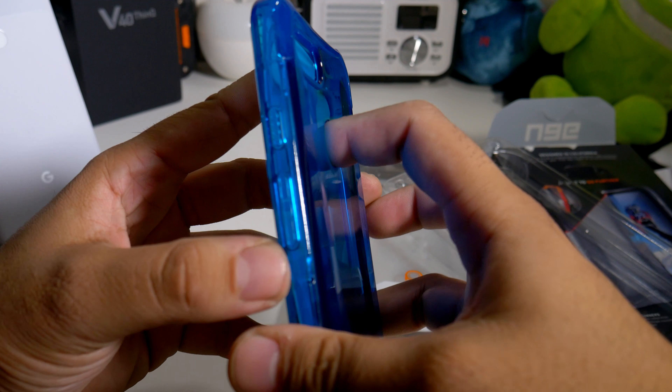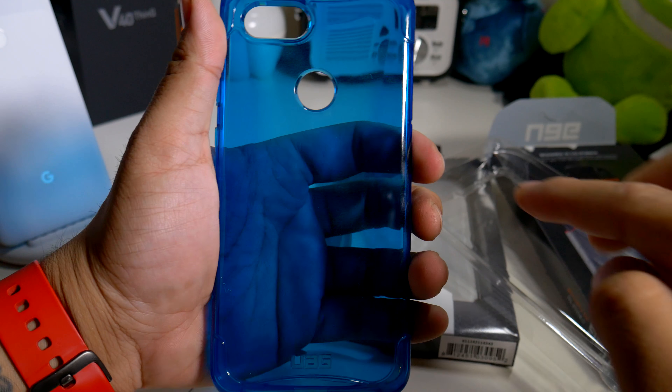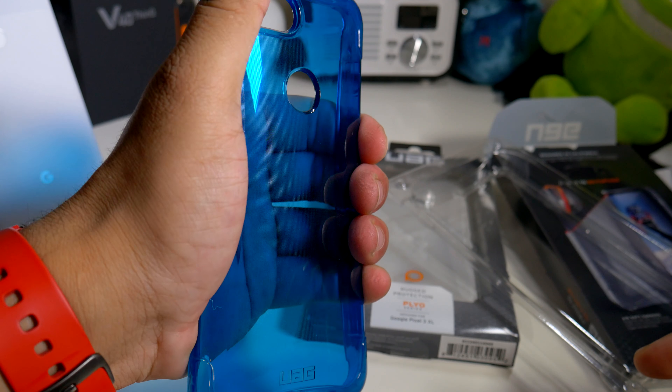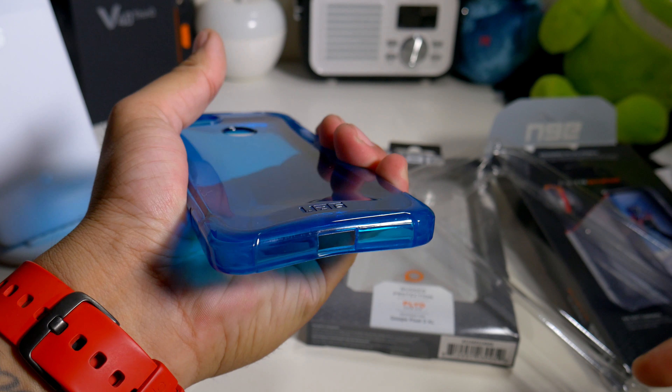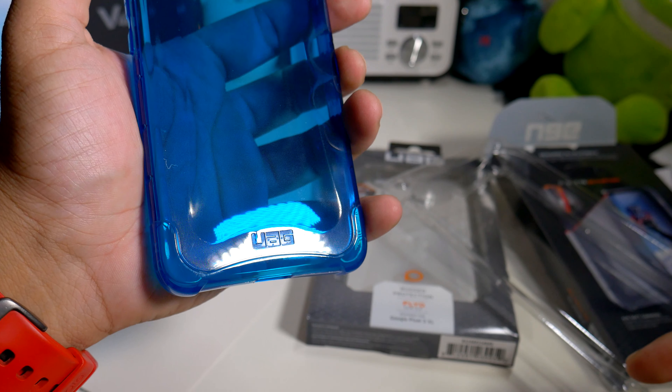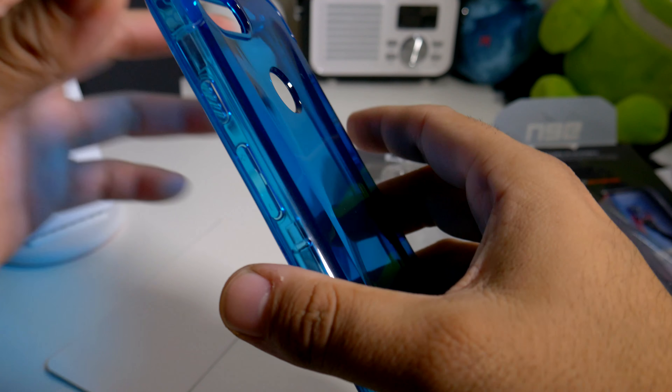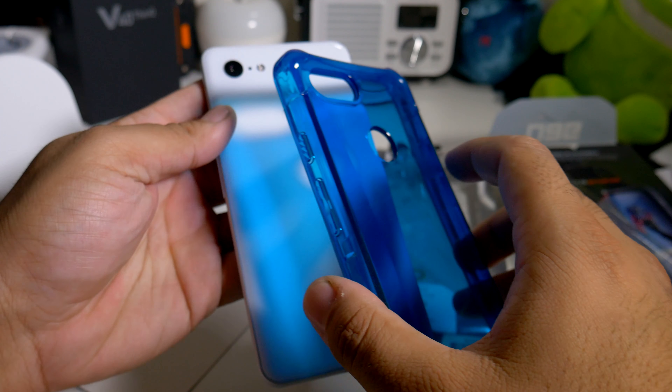I did have this one for the iPhone 10. As you guys can see, it's very very sturdy — I'm trying to squeeze this as hard as I can and it can barely bend. We do have the UAG logo right there on the bottom, and that's about it for branding. So let's just pop this baby in and see what it looks like.